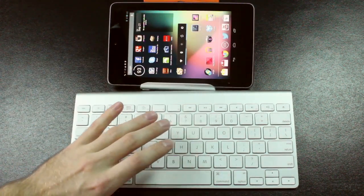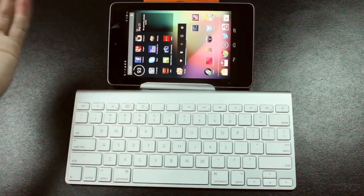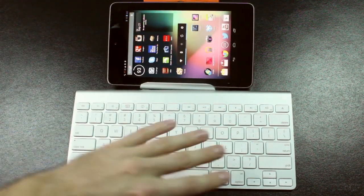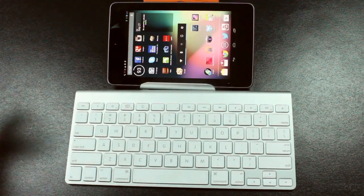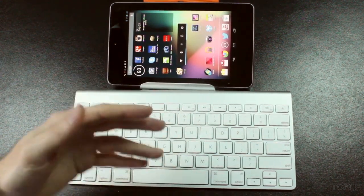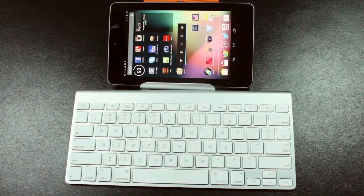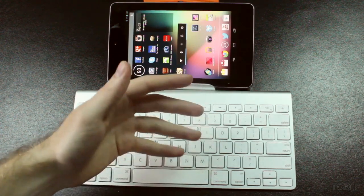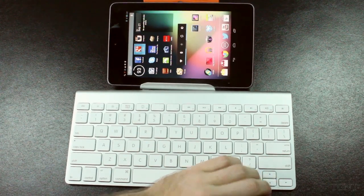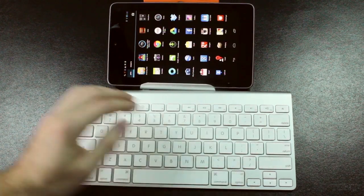You can't really access Google Now through the keyboard. I tried a bunch of different key combinations, but nothing really opens it up. The only way to access it is through the home button or the button up here — there is no keyboard shortcut, which is kind of disappointing. You also can't directly access the app drawer via a shortcut, which is a little bit annoying, but if you thumb down to it and press Enter, you do get to the app drawer.